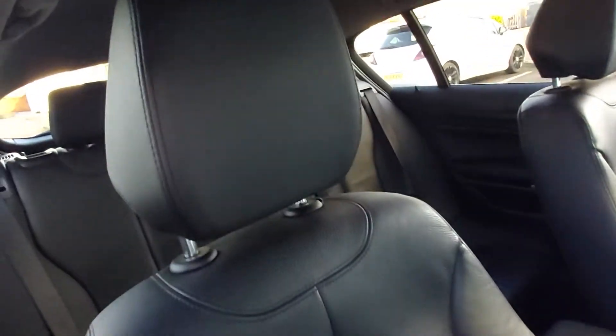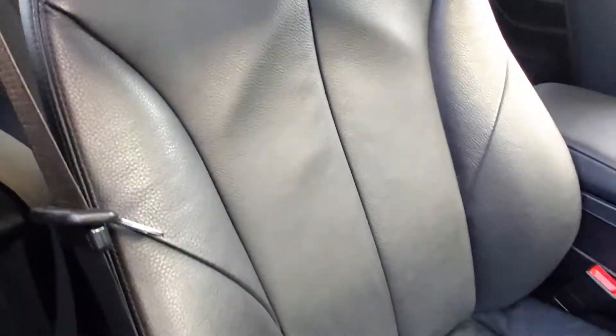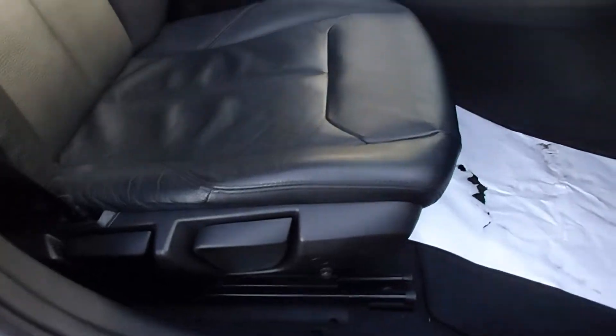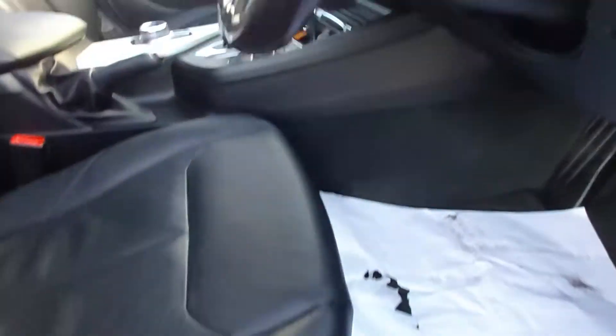The driver's seat is in very good condition — no bolster wear at all. There are also little drinks holders in the doors.